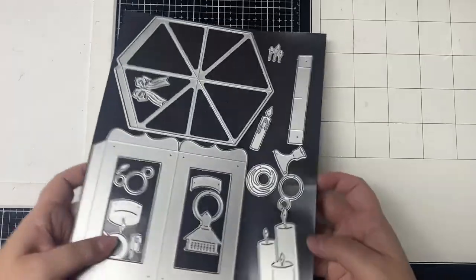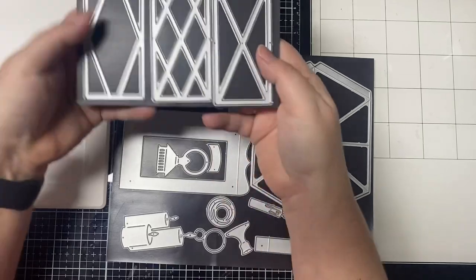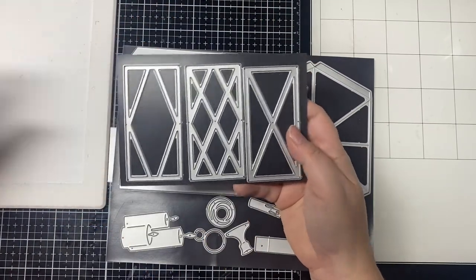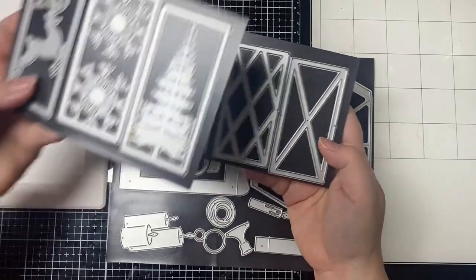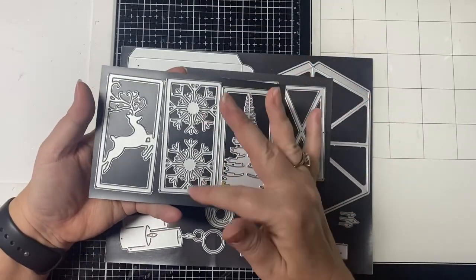This large set of dies comes with the pieces to cut out the lanterns plus some smaller dies to decorate them, and then I also bought these basic shape add-ons to go in the windows and also the holiday panels. They have the tree, the snowflakes, and the deer.